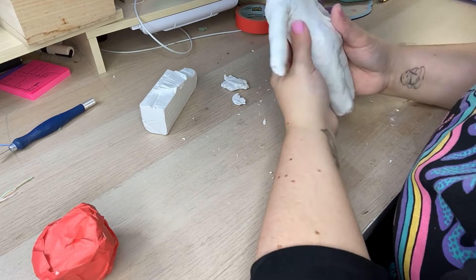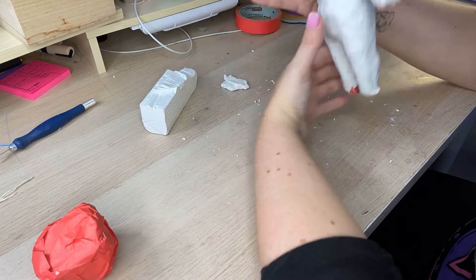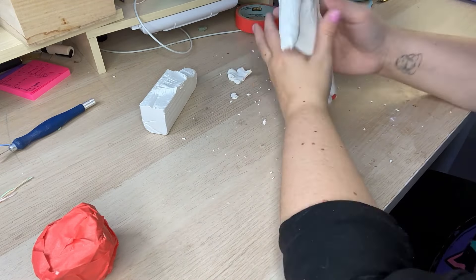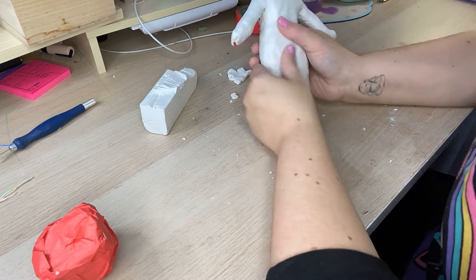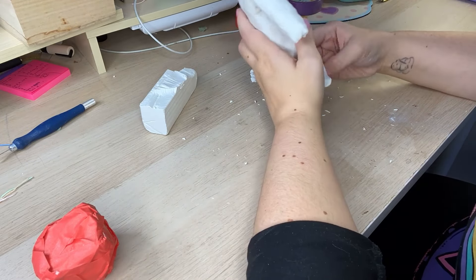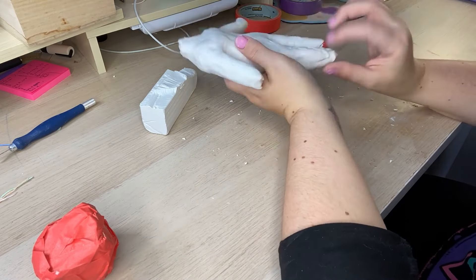Because I'm used to sculpting digitally now, I'm not used to making a core in the same way. My core was much too wide. So when I was covering it with clay, it was very thin, which ended up being quite fragile once baked. At this point I knew the doll was going to be much too large, but I figured I'd just finish it to show you the process and then remake it off camera for the next video. Make your core much smaller than you want your doll.